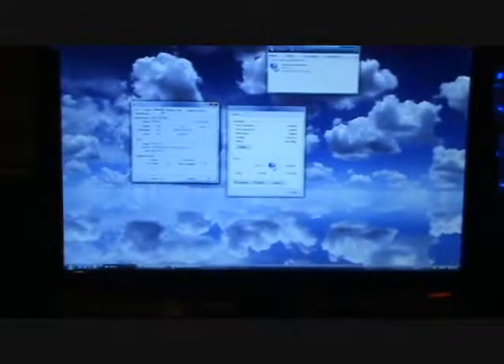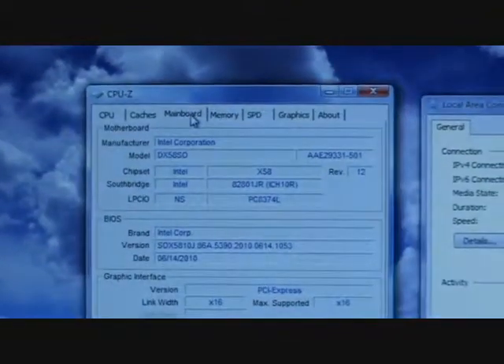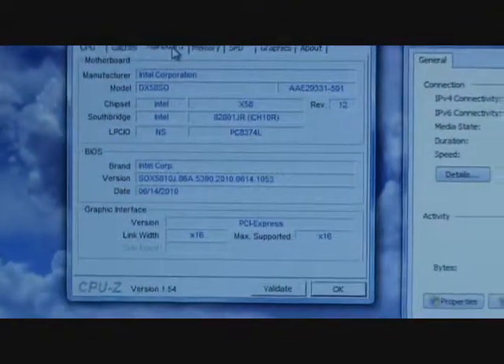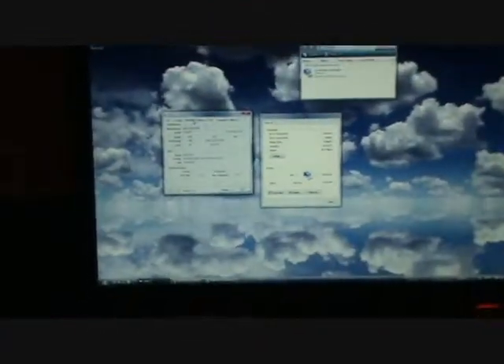Hello, I want to show a problem that the Intel DX58SO motherboard has with the latest BIOS version when going to sleep. After it wakes up, there is no LAN available.